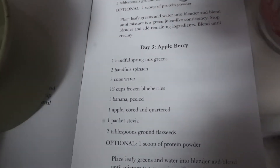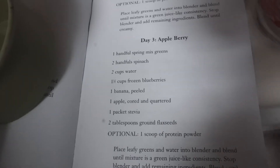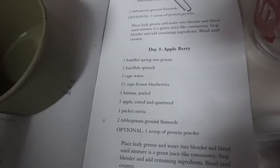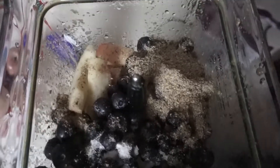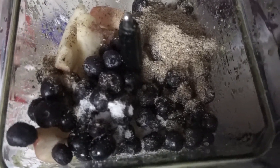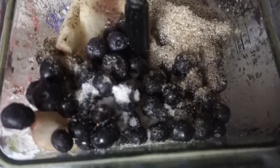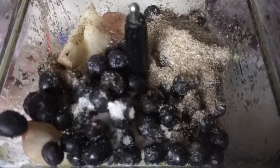Actually it was one and a half cups of blueberries and no strawberries — it's called apple berry, so my mistake. No strawberries, add blueberries. I've added my two tablespoons of ground flaxseed, one package of stevia, and one and a half cups of blueberries. Now I'm going to blend all this together.